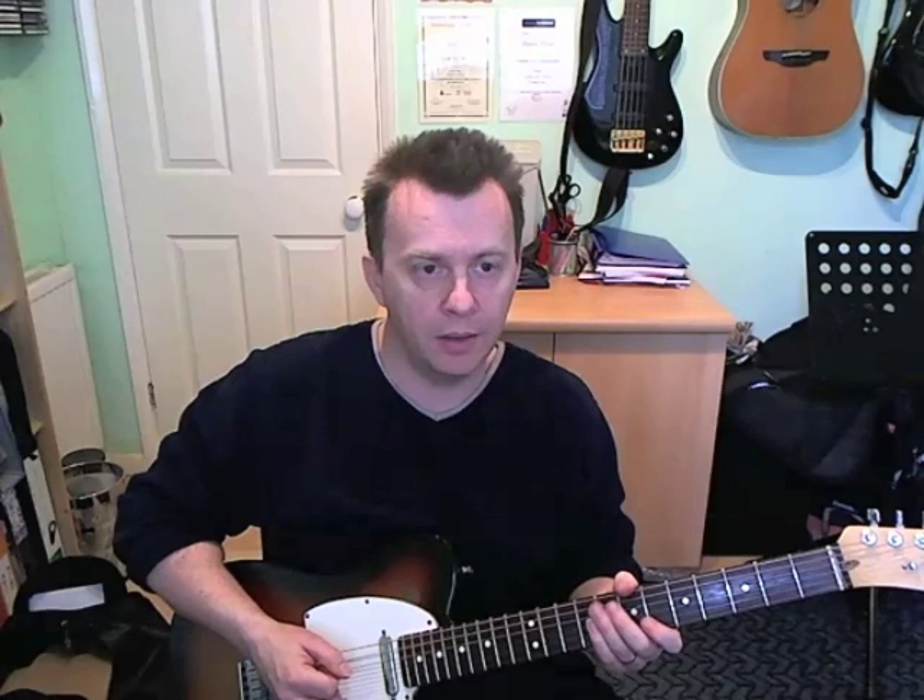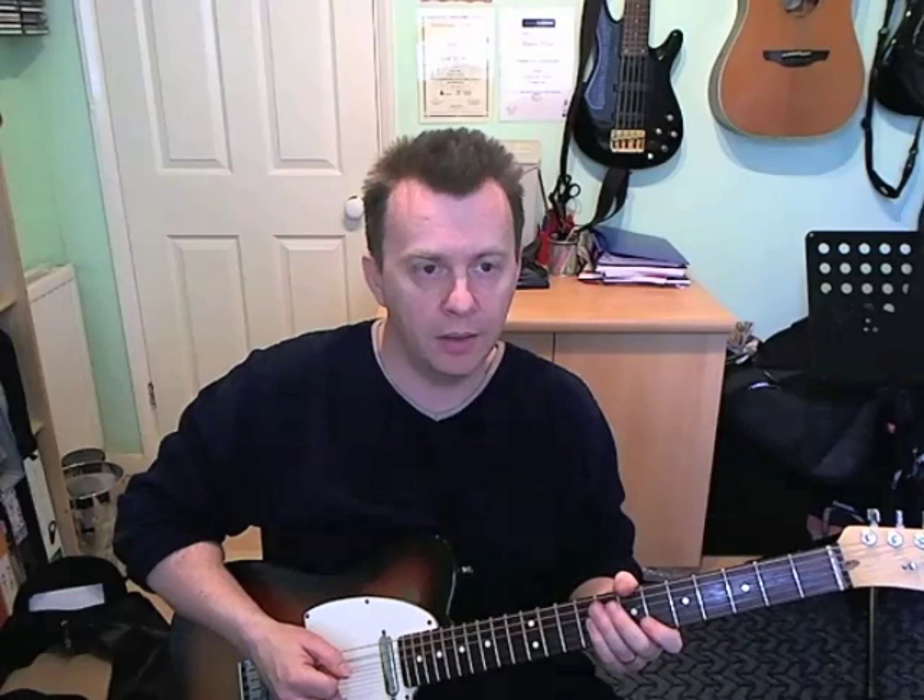And that is the entire solo broken down. Very good solo, this — I've had to learn it recently for a gig. Very impressed with it. Nice solo, I hope you enjoy it. Thank you.